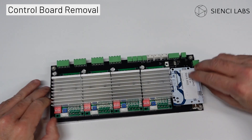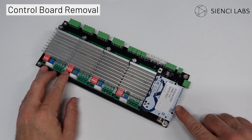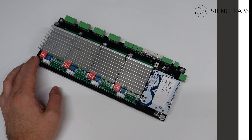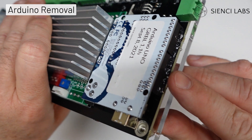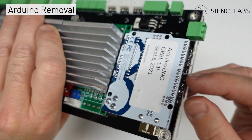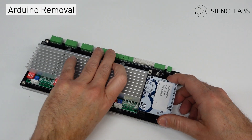Flip the controller over to access the Arduino. The Arduino may have been glued to secure it for transportation. Don't worry, you can still remove it quite easily without having to remove the glue.